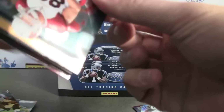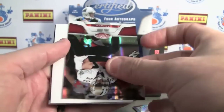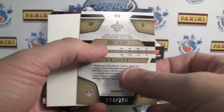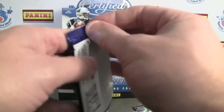Got a lot of on-card autographs too, and the rookie material cards. Lance Moore, red parallel to 250. Got two more hits, three more packs. Let's hope for something big.